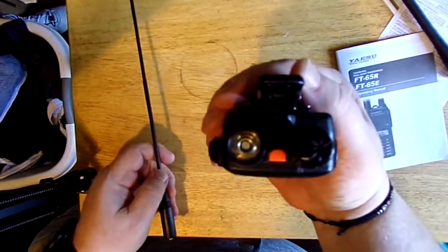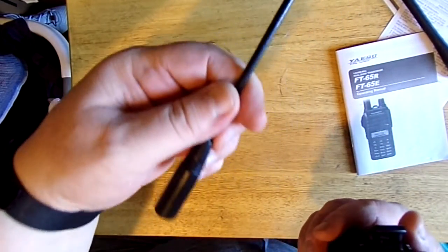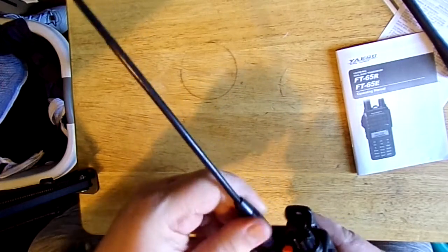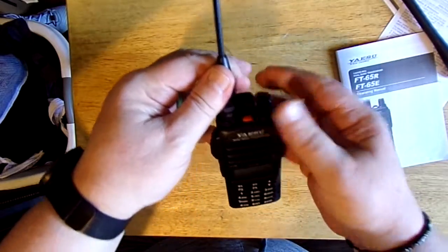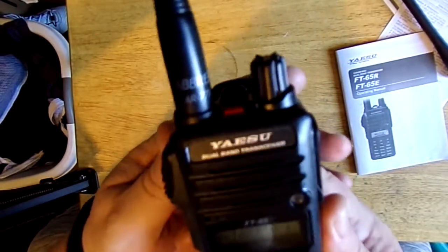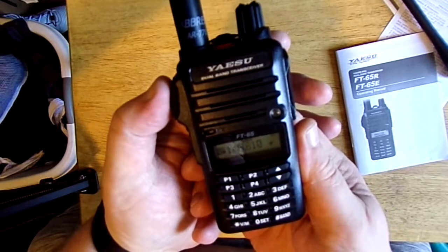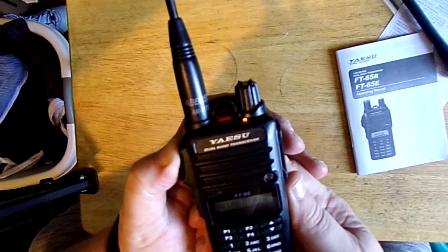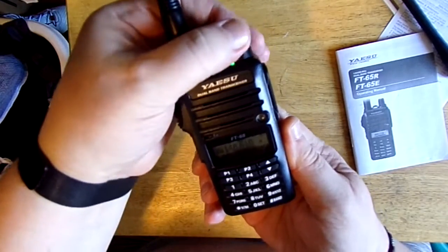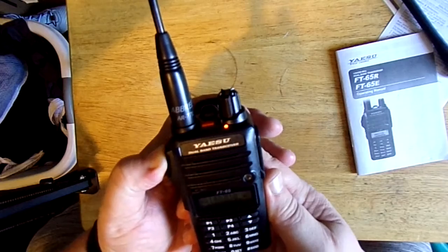The bottom is the male part, so you need an SMA female aftermarket antenna. Turn it on and you're going to screw it in. It's going to say 7.4 volts. It's already set to my favorite repeater, and I will demonstrate that now. K0MRD testing, new radio. I'm hitting the repeater from my apartment. K0MRD, clear.